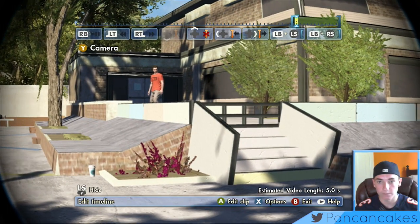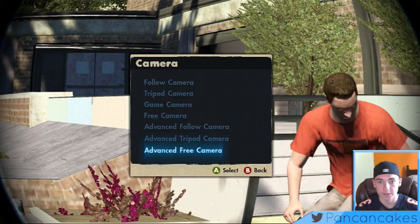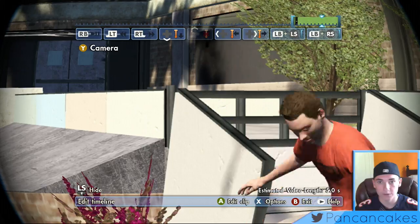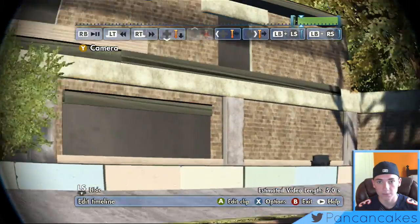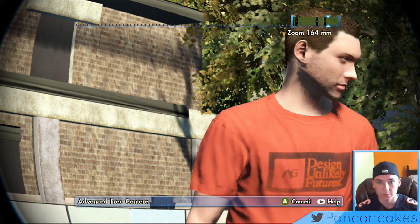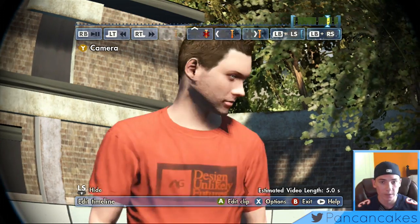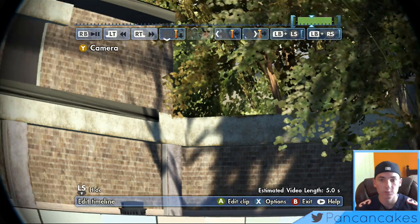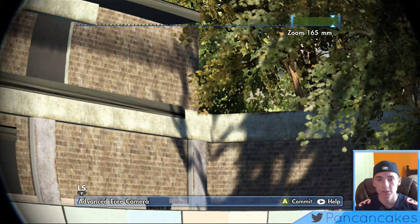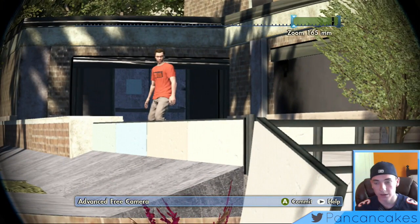We're going to zoom all the way in to 75 millimeters — basically the camera will zoom in a lot farther than it actually does. This isn't doing good enough so I'm going to move it around a little bit. I'm trying to zoom in as far as possible; sometimes I can go as high as 500 millimeters, but just do what is best for you. I'm going with 165 millimeters, which is all right — as you can see we're zoomed in a lot now.